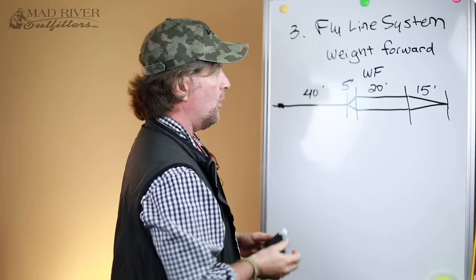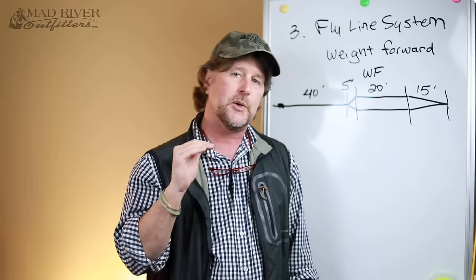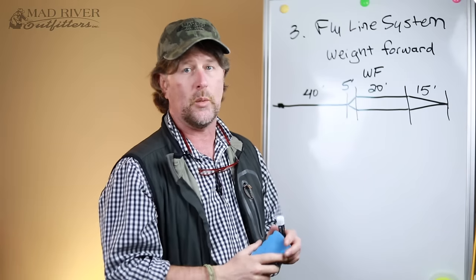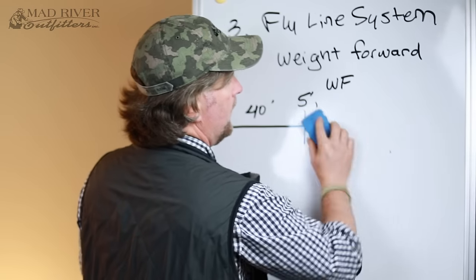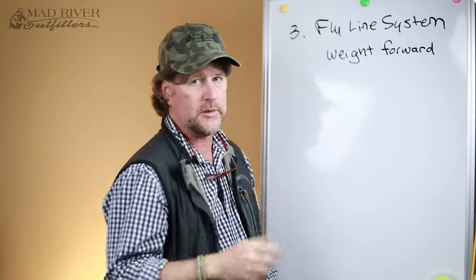So weight forward fly line is what you want to have. I can also refer you back to a video we did previously here on our YouTube channel about selecting the right fly line — we'll put a link here or down below so you can review the basics on weight forward fly lines. So you've got your line weight, and you have your taper — weight forward is what you want.